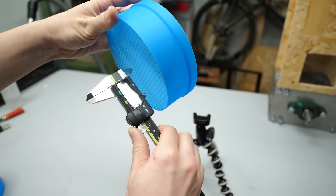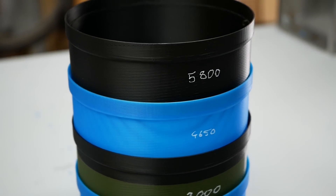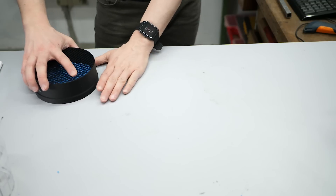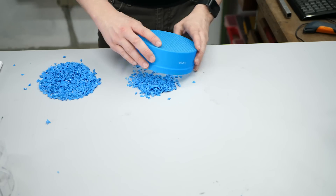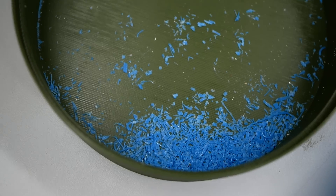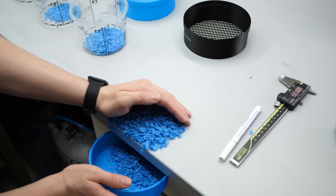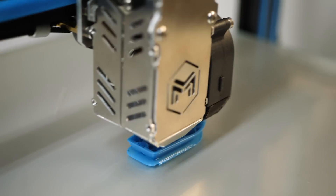Link to those sieves in the description by the way. I stack them up with the finest one on the bottom and pour my shreddings into the uppermost one. Then I shake everything and end up with different particle size fractions. The largest fraction — bigger than 5mm — goes back into the shredder. The smallest fraction, which also includes dust and metal shavings, unfortunately goes into the trash for now. The remaining material is ready for both the Filler Struder and the pellet extruder and should result in way more consistent extrusions.